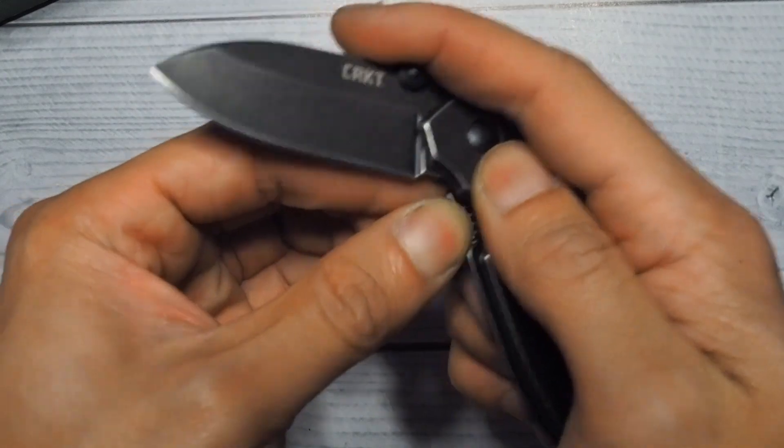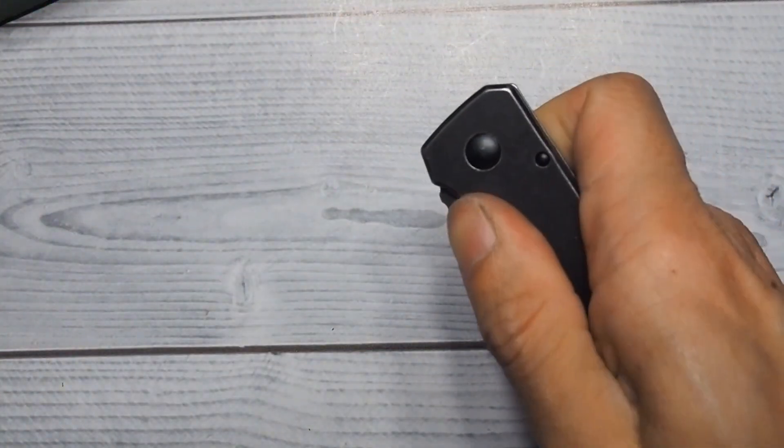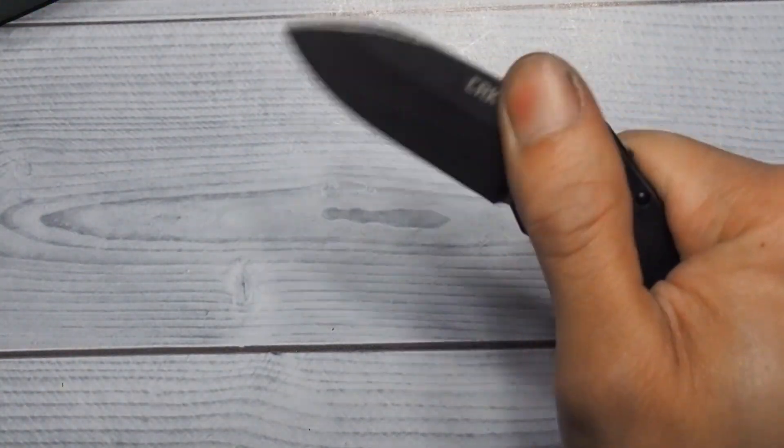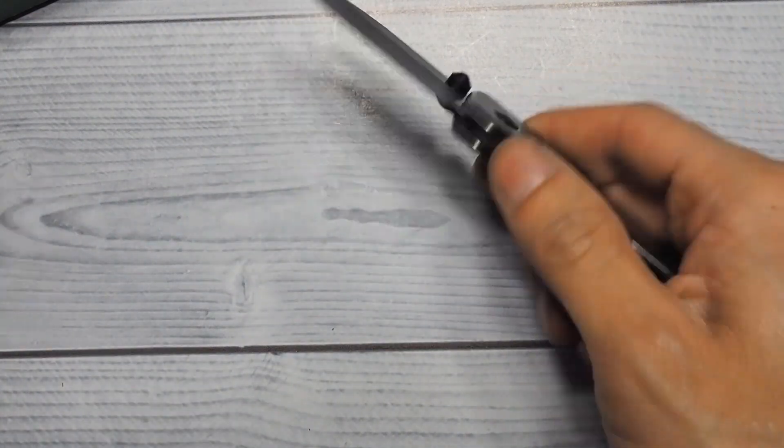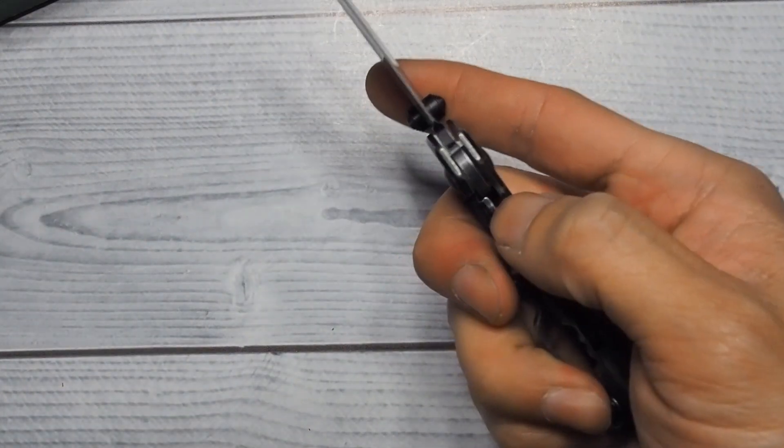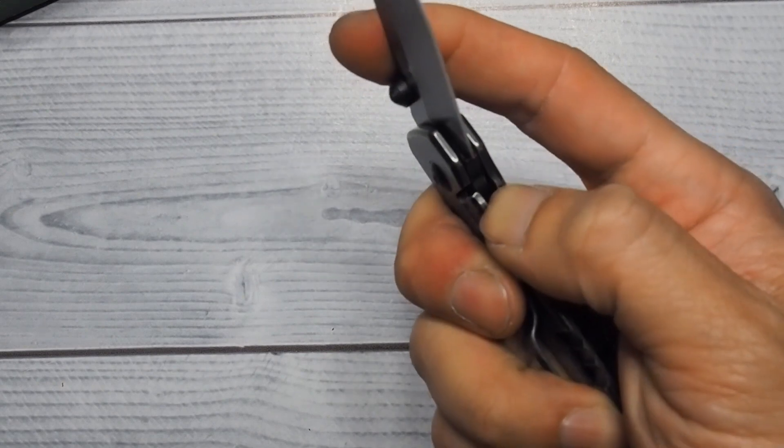Forget it if you want a knife that is one-hand operation — this blade is quite small and it is a little bit of a pain to open one-handed. You can do it, but don't expect it to just fly out; it's not gonna happen.